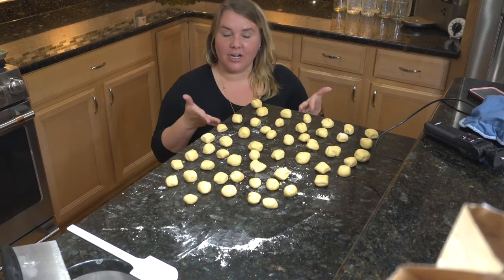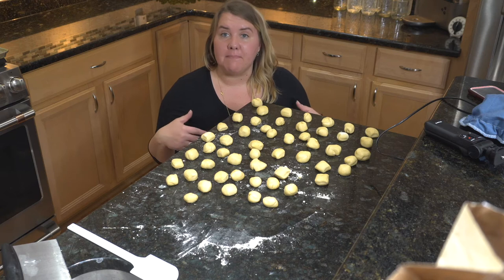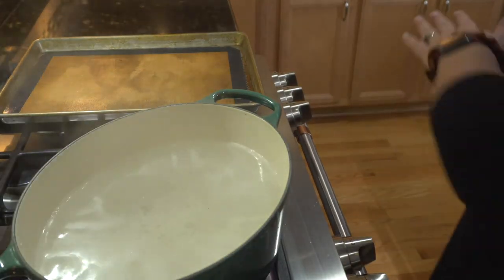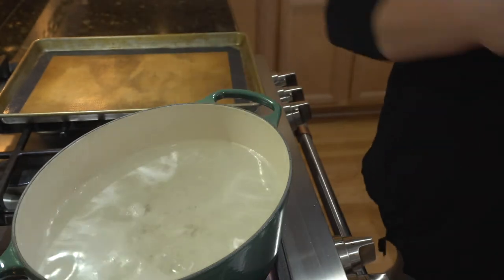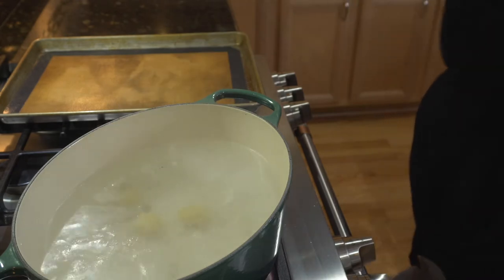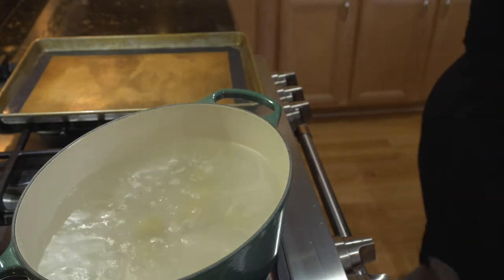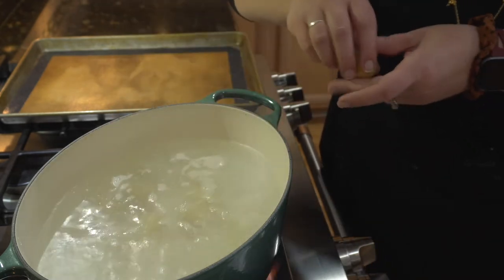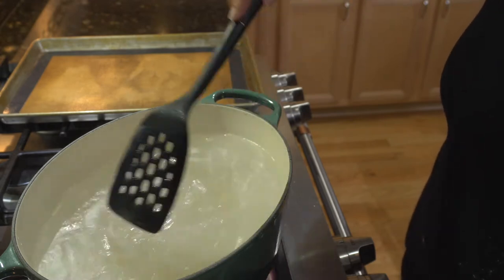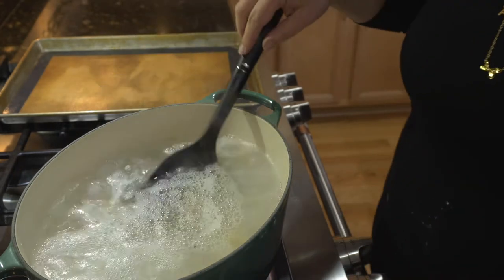We have our little pretzel bites ready for the baking soda water — we're going to boil these and then bake them in the oven. We're ready and waiting for it to boil. We are boiling, so we're going to get these in the boiling water for about 30 seconds. I'm just going to plop a good chunk of them in and count down from there. You can see some are floating to the top, which is exactly what we want.